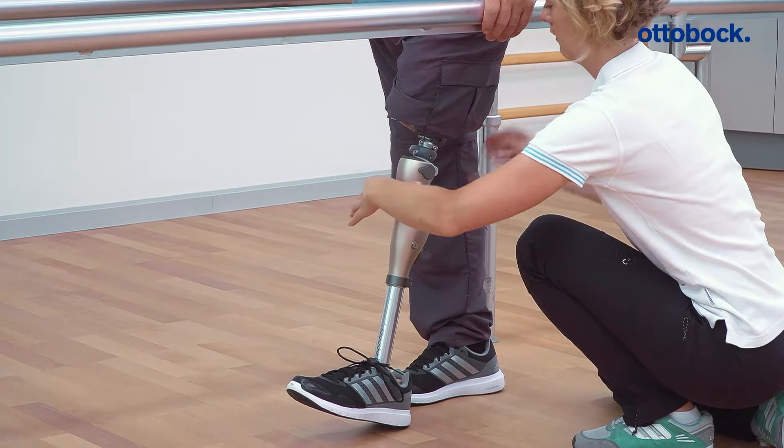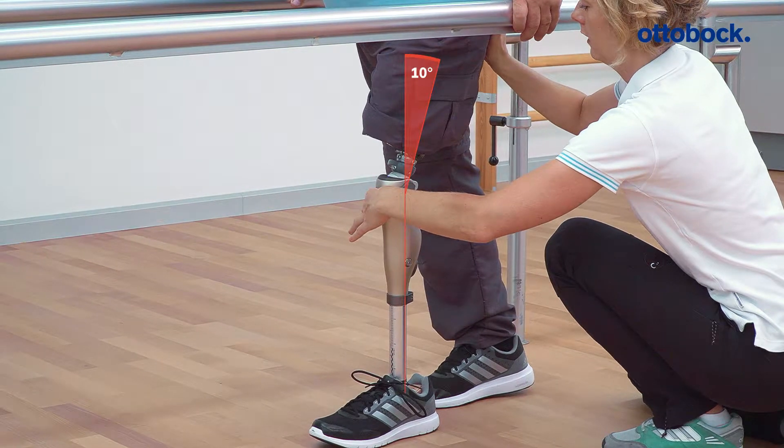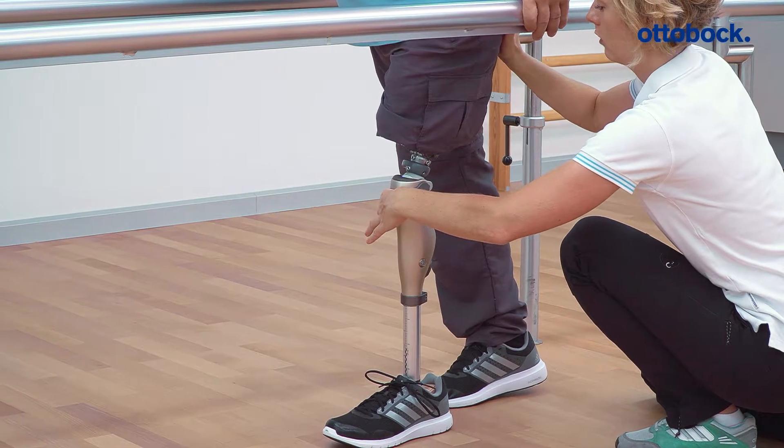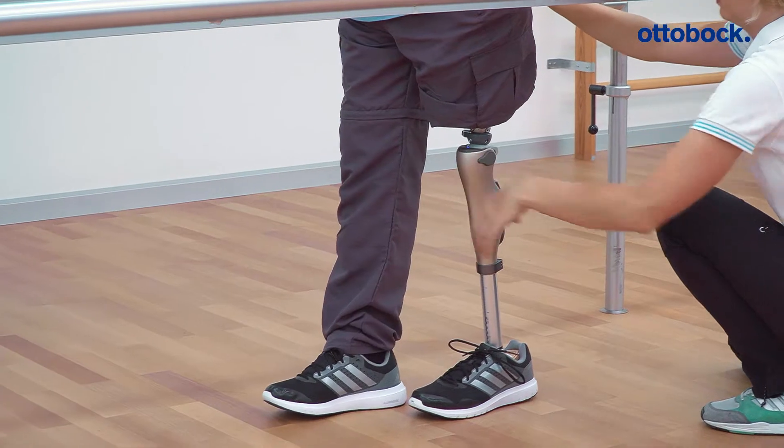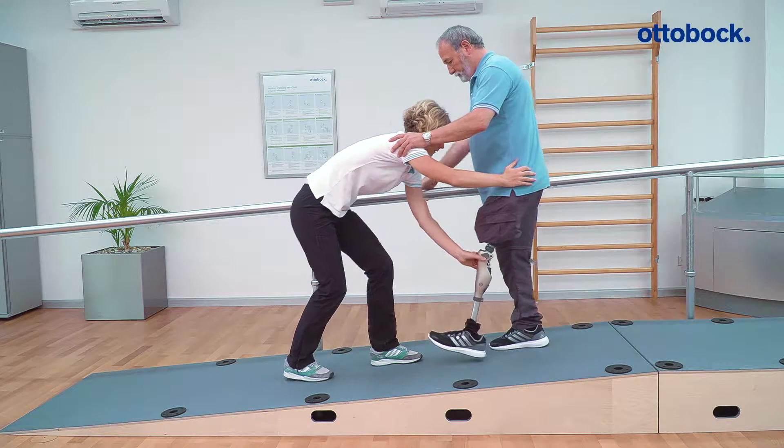In activity mode B+, stance phase flexion of up to 10 degrees is possible. This supports secure, full-foot contact on level surfaces and allows the user to navigate shallow slopes.